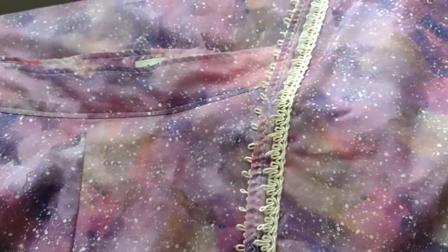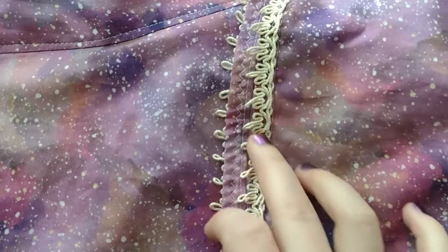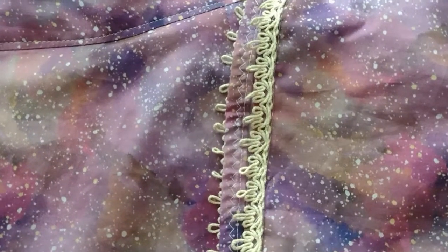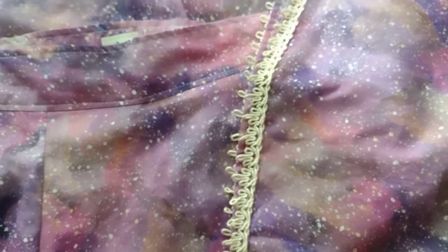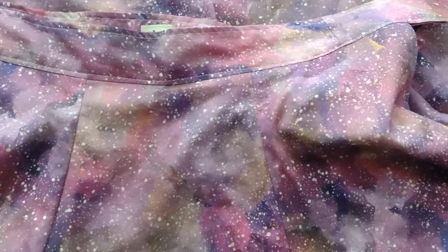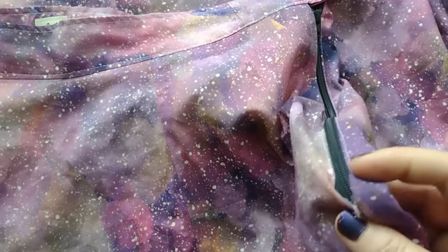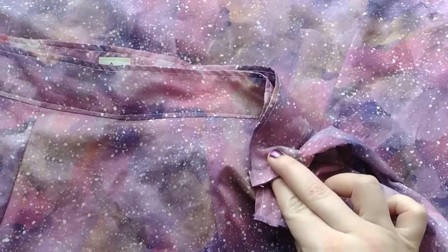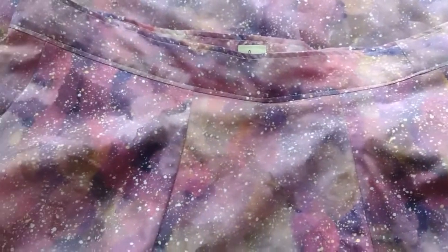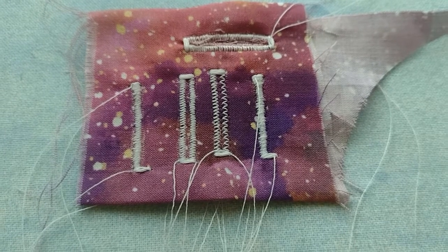I got all of the lace attached to the hem with a zigzag stitch using white thread — visible up close, but who cares when you're wearing it. I still need to figure out that seam section, get the button and buttonhole done, then iron it, and it should be all set.